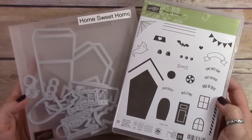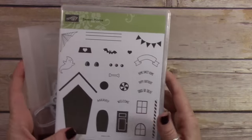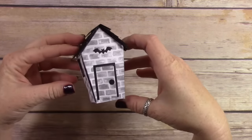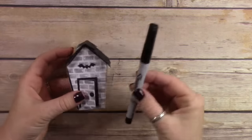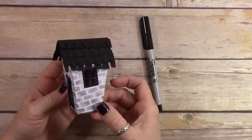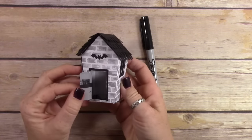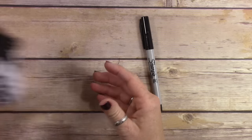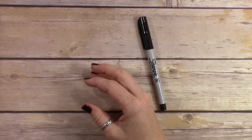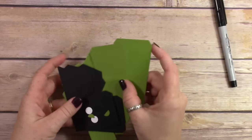I'm using the Home Sweet Home Framelits from Stampin' Up and I have the little stamp set here that goes with them, but we're actually not using the stamp set at all today. I just used the framelits to create these. I held up this Sharpie just so you could kind of see the size of this box. It's really tiny, and that one I created using the Halloween Nights Designer Series paper, and then the one we're going to make today is the Frankenstein box.